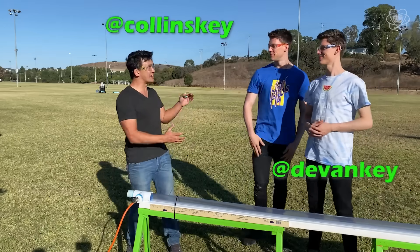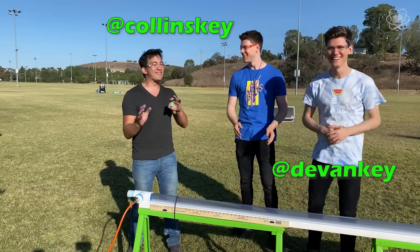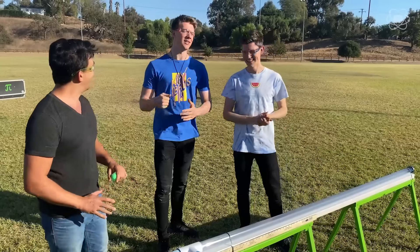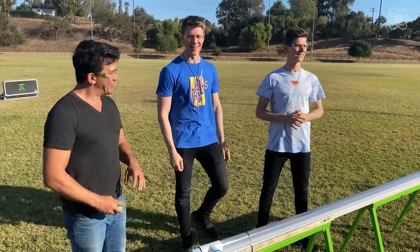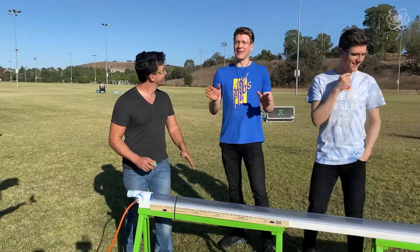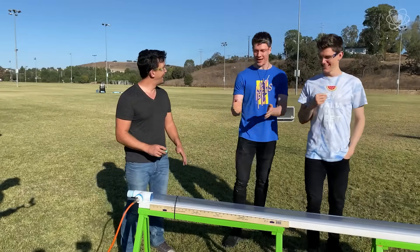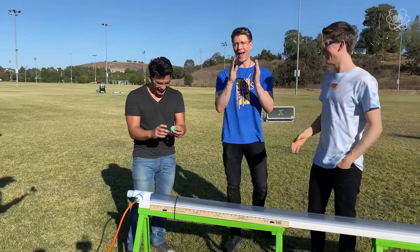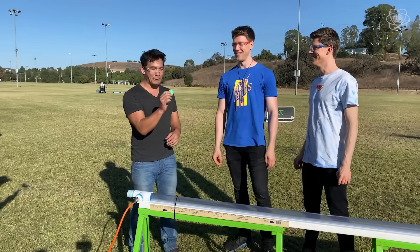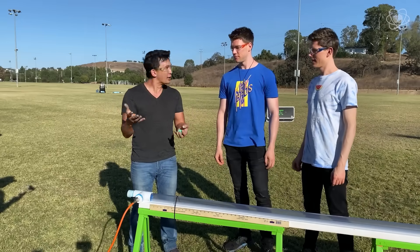We're here with Kolinsky and Devin Key. If you guys haven't seen their experiments on YouTube, you've got to check them out — amazing stuff, and it can get a little bit crazy. This is a vacuum slash cannon. Our vacuums at home do not actually blast ping pong balls at high velocity. If everything goes correctly, this ping pong ball will vanish from one side and appear on the other.